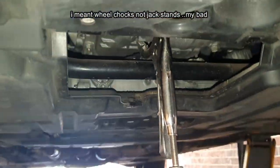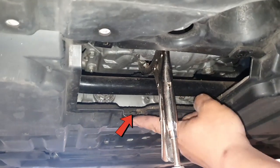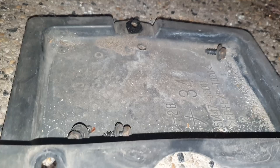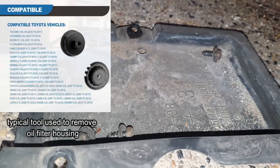Before getting started you need to remove a cover. There are two 10mm screws here and one on the back — three screws total. You can use a Phillips head screwdriver to remove them or just use a 10mm socket and ratchet.